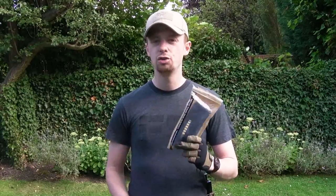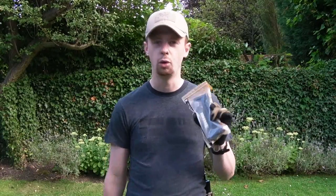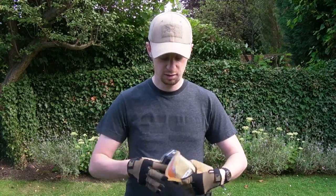So they've come out with the EPM, Enhanced Polymer Magazine, with a 150 round capacity. Got one here. Straight out of the packet, let's see what it's all about. We've got 150 round capacity, which is a lot for a mid-cap.